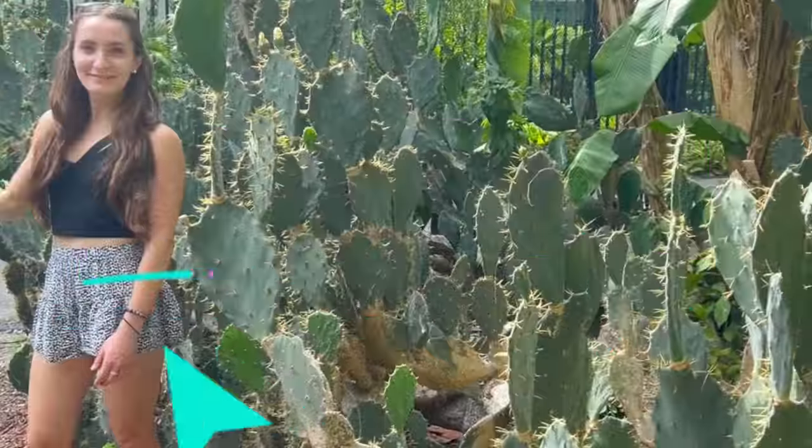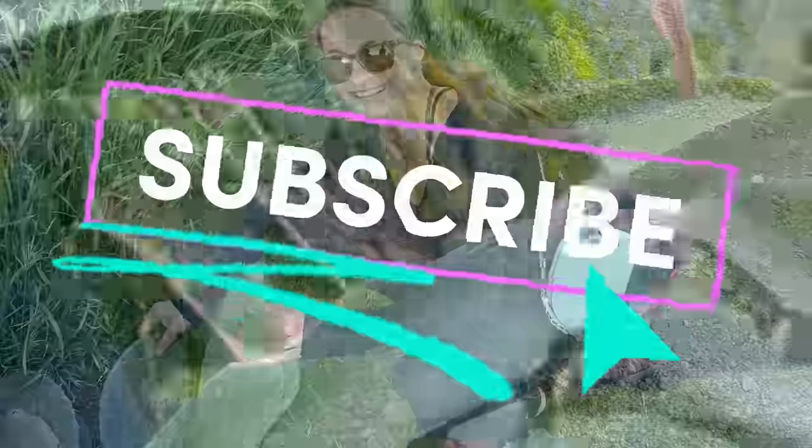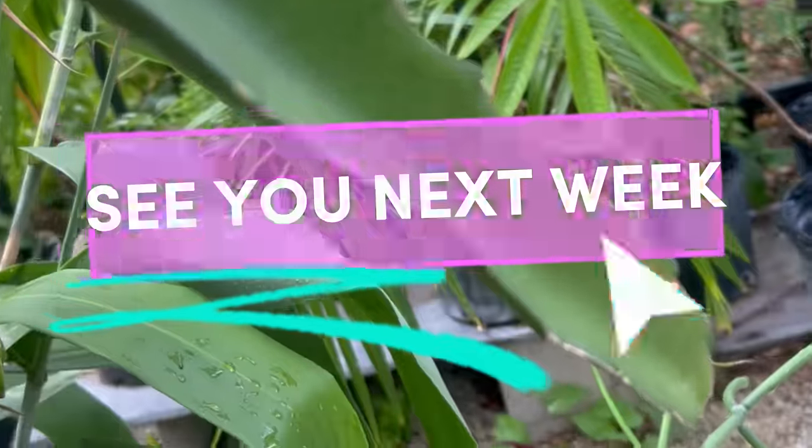Till next time, where we take seeds from exotic fruits and grow them into full-blown houseplants that fruit. Thank you so much for watching. Please let me know if you try this at home and keep me updated on your little plants — I love watching your cactus journeys too. Don't forget to like, comment, follow, and subscribe. I love you and I'll see you next week.